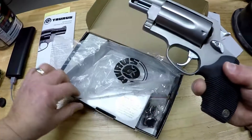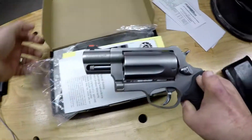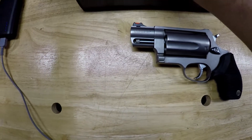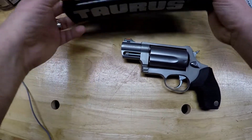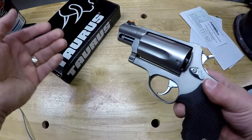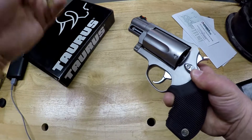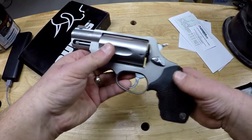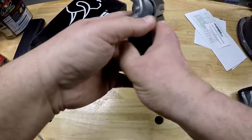The Judge is a bit unique in the fact that it fires both two and a half inch shotgun shells and .45 Long Colt ammunition. The only other firearm I know of like it is the Smith & Wesson Governor, which I do own. That's a six-shot revolver that will fire the two and a half inch .410 gauge shells, .45 Long Colt, and through the use of moon clips, .45 ACP. But this is not a comparison video between the Governor and the Judge — this is just an unboxing video of the Judge.